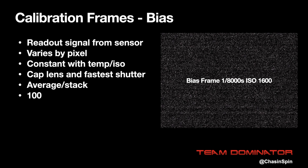Bias calibration represents the readout noise from the CCD sensor in your camera and it varies by pixel. It doesn't vary with temperature but it can vary with ISO. To take a bias frame, you cap the lens and use the fastest shutter speed. I normally take about 100 bias frames.